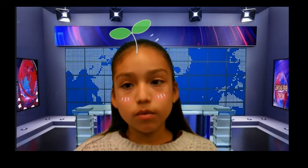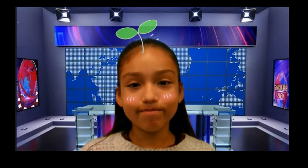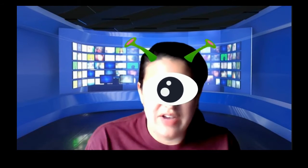We now will turn to Ms. V for our weather report. Hello, I'm Mrs. Vasquez, the alien, and in today's weather forecast, we will have highs of 76 degrees and lows of 46 degrees with mostly sunny skies.